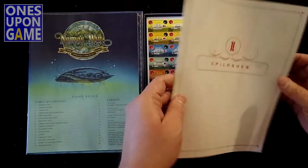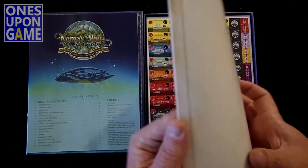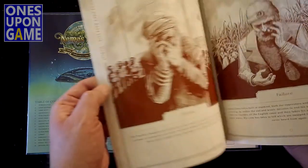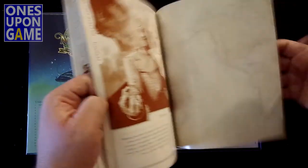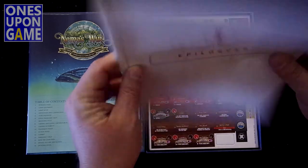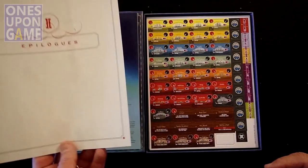They have epilogues, which I'm not going to look at in detail, except to note how many pages it is. It is black and white, and it's basically how your mission is going to end based on different conditions. I'd probably say it's 24 to 32 pages - I'm not sure.